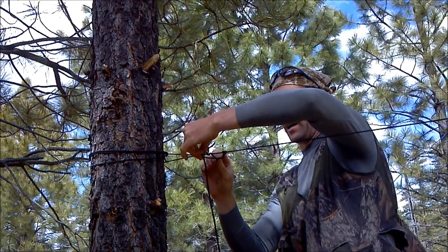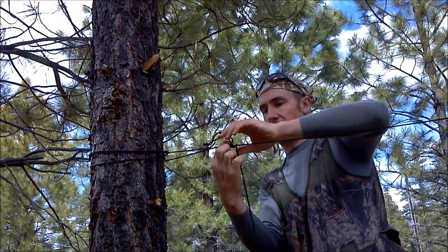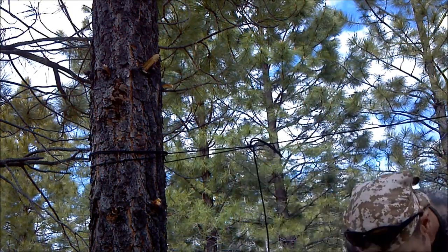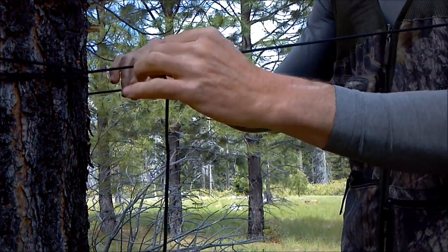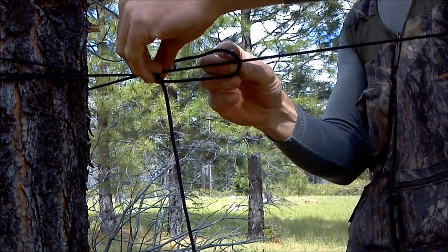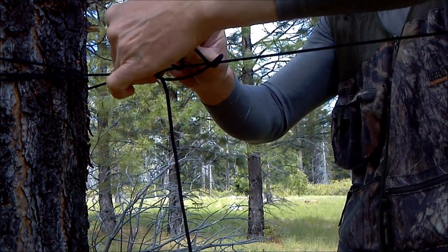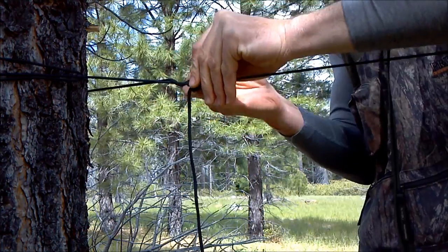That creates a loop down here. I take this part of the rope and snug it up tight, and what that makes is a form of a modified prusik knot that you can now make very tight. Going around the tree with the rope pulled tight, I do a twist to end up with a loop, hold it with my thumb, bring the top of the loop over the rope two times, then pull it through and pull it tight.